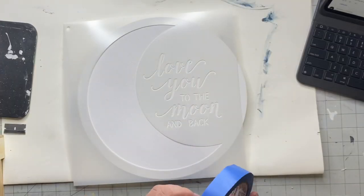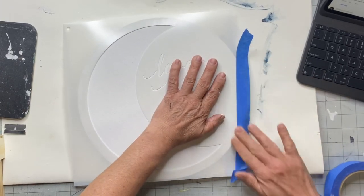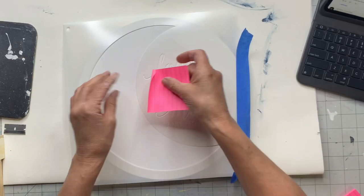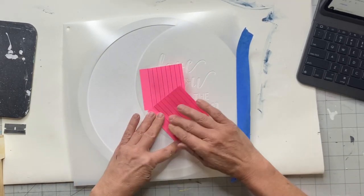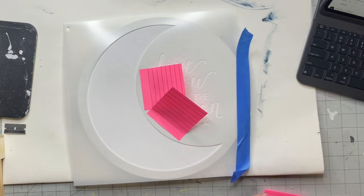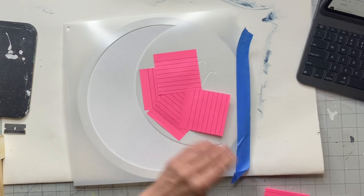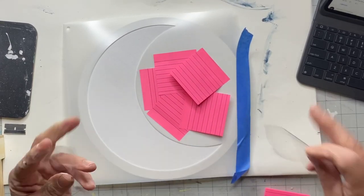I'm just going to line it up on my board, and the first thing I'm going to do is block out the 'I love you to the moon and back' text for now. I'll use some sticky notes because I don't want any paint in that area. Once I covered it with the sticky notes, I added some tape on top just to secure everything.